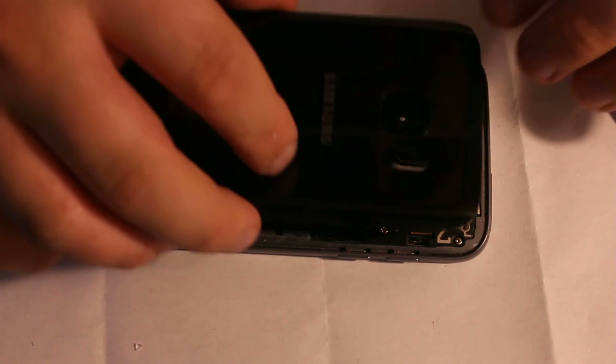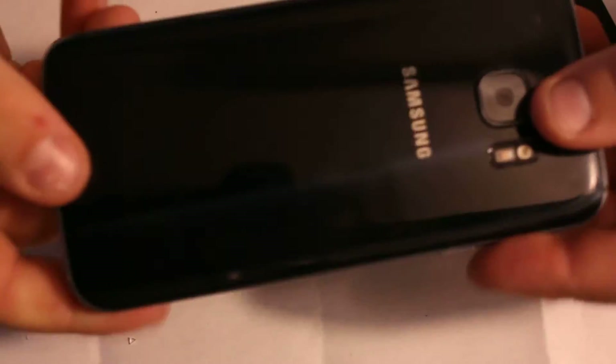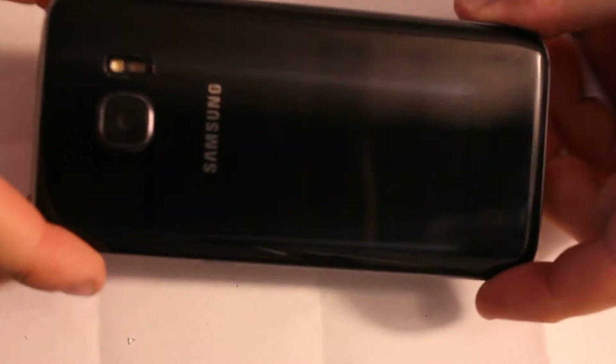Now you can just put the camera back on right here, then install your glass — make sure it's even on both sides. You can use the heat gun on the corners so it sticks pretty good. As you can see, it's clearly fixed, just like the phone used to be. It only cost me about five bucks for the black glass and a couple minutes of work. Thanks for watching — if you like this video please like and subscribe, thumbs up for more videos!